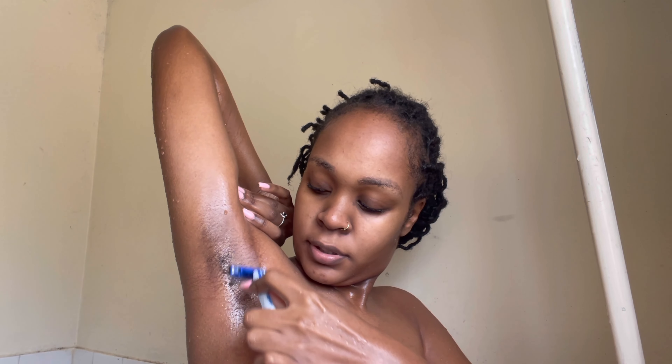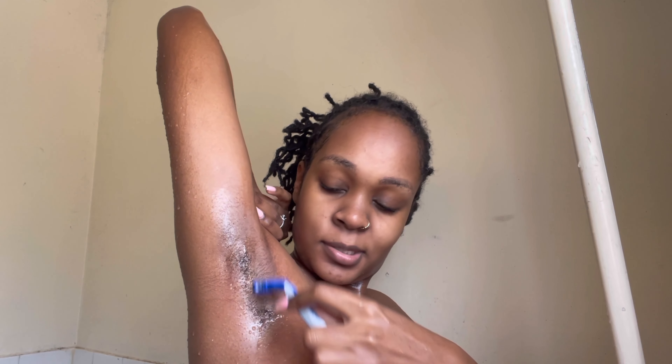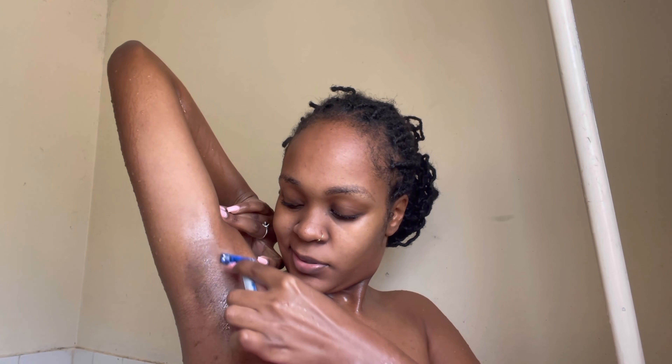I'm going to take my shaver and just shave, going downwards. See, guys, it's so smooth. Imagine it's that easy — I'm done shaving. You're supposed to shave in just one direction, so I'm shaving going down. We're done, and you can't see any hair on me.